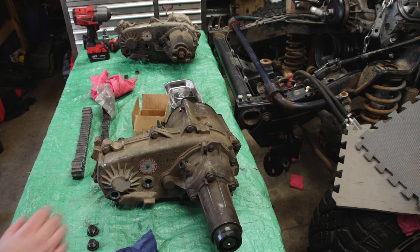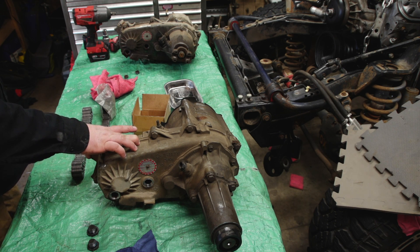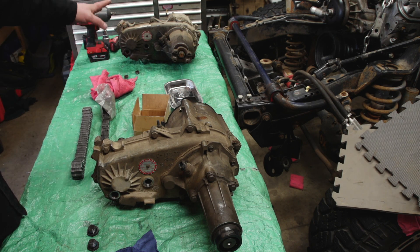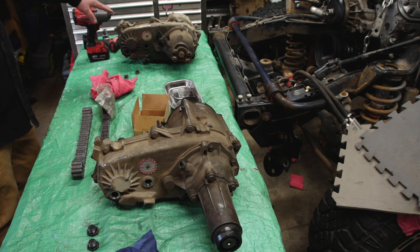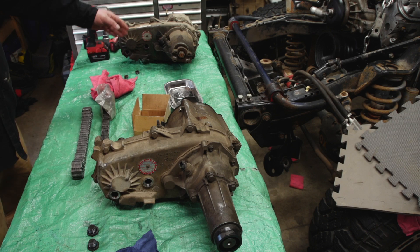Here on the bench is the 231C — I believe this is out of a 96 or 97 S10. It's got the correct input shaft for the 4L60 transmission, which is why I'm going to use this and mix it with the 231J. The 231J right here has a slip yoke eliminator already installed, so you can see the original 231J had a snout similar to the 231C.